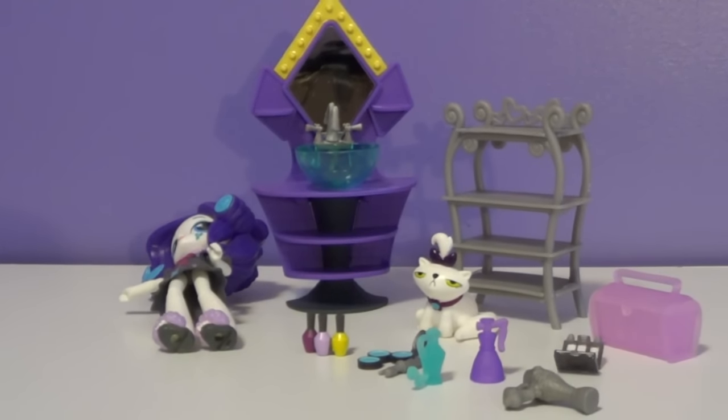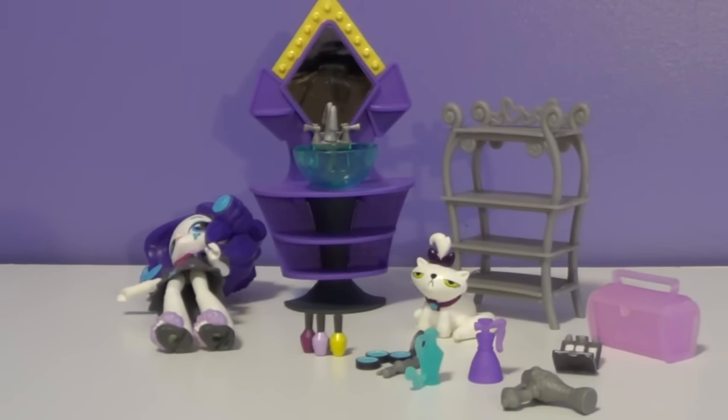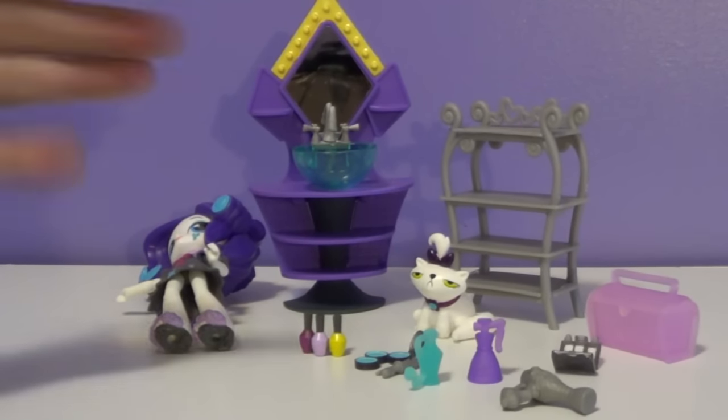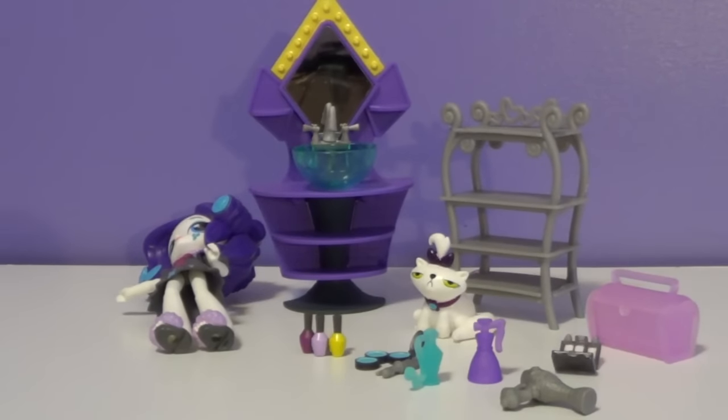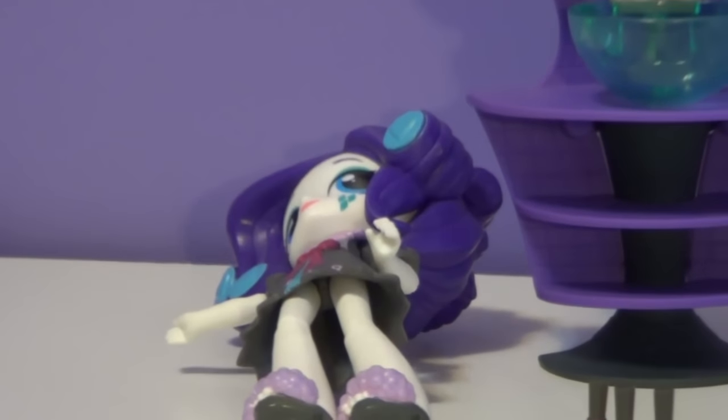I absolutely love this play set. These My Little Pony Equestria Girl minis are my favorite right now — they're just super adorable. They're very unique in their own way because they don't seem to look like anything else out there. They all come with accessories, and that's pretty cool if you want to design a house for them with little beds, chairs, pets, and stuff. I want to thank you all for watching — please comment, rate, and subscribe. And remember, as always, I do love every single one of you. Bye everyone! Aww, poor Rarity — she just had enough, she can't take it anymore!